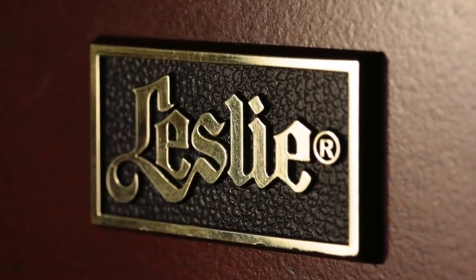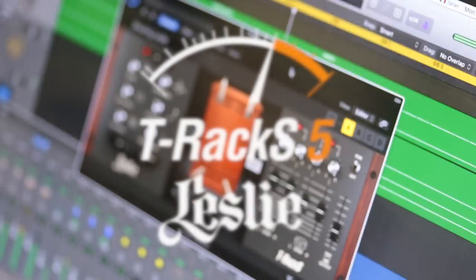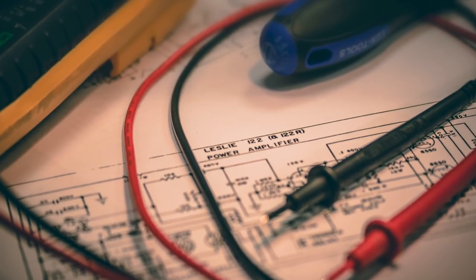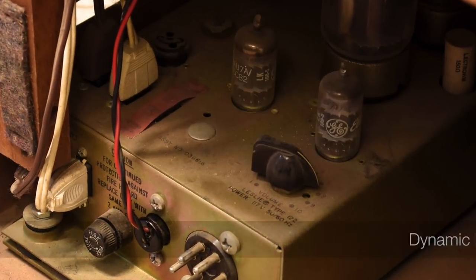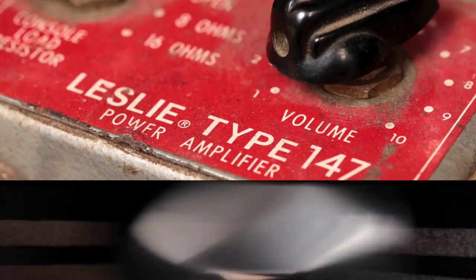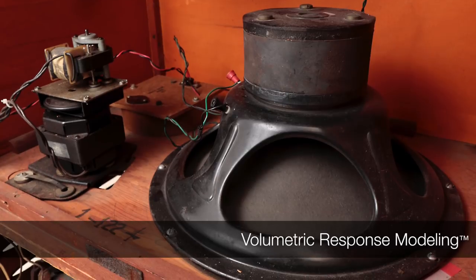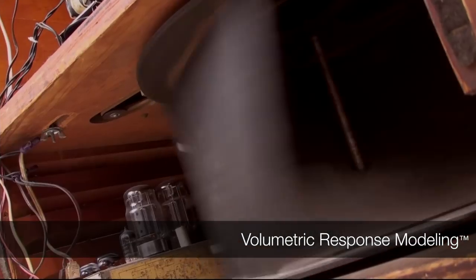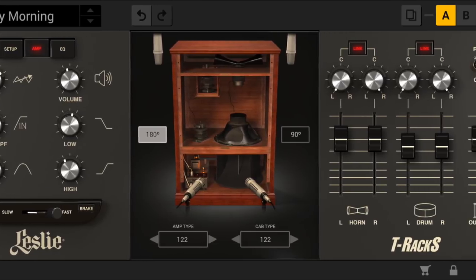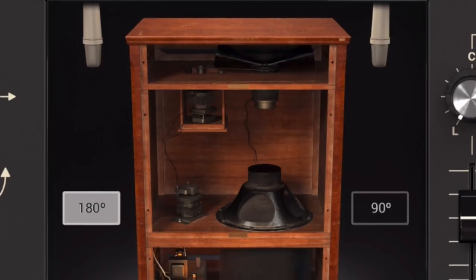The challenge of faithfully bringing a legend like the Leslie amplifier to the T-Rex 5 series of modules was certainly no easy task. The only way to succeed where others have fallen short was to combine two of IK's proprietary technologies: dynamic interaction modeling used for the amplifier and volumetric response modeling used for the cabinet. The result is the most authentic and lifelike recreation of this timeless classic in the digital domain. Let's take a closer look.